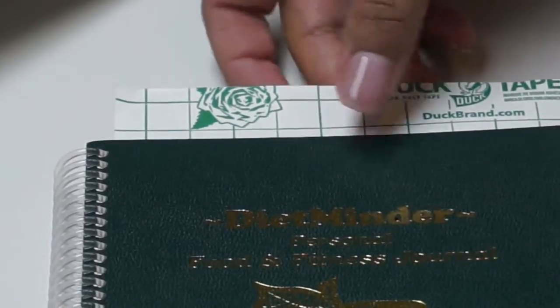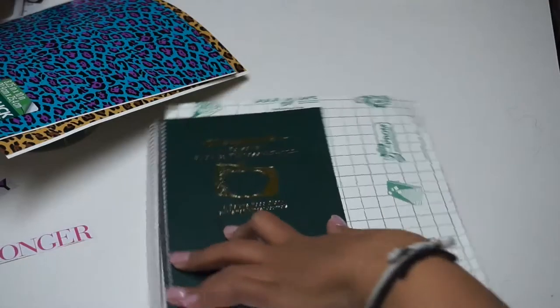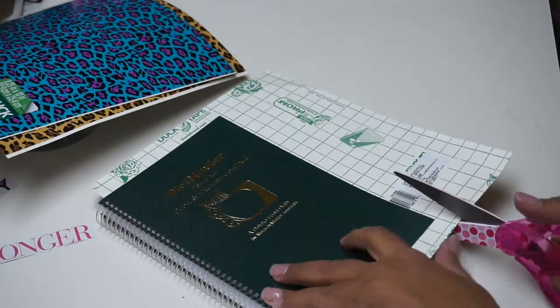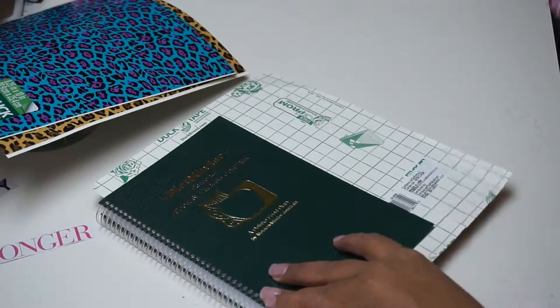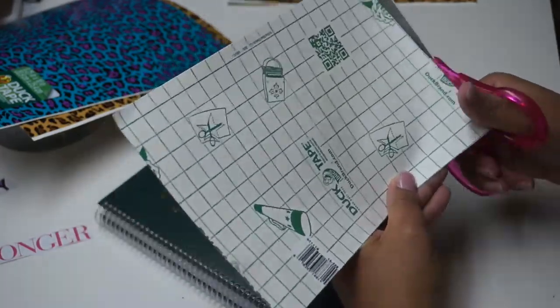All I'm doing is lining them up as best I can to the grid line. Then I'm going to make a cut — measuring about one square inch away — and I'm just basically going to start cutting and trim everything out.